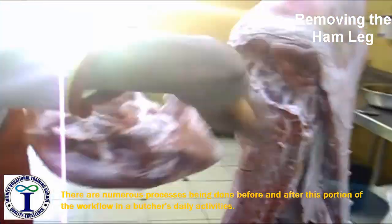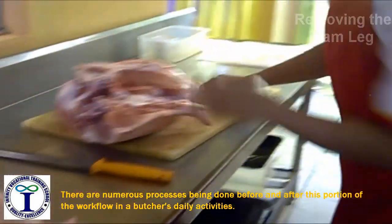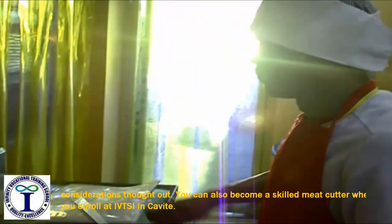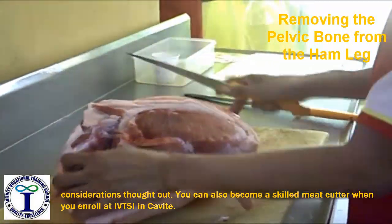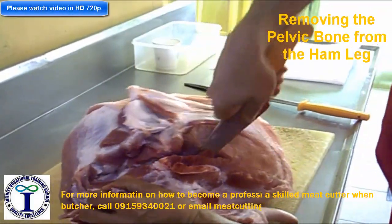This is the Angle. We remove the pelvic bone and the Angle.